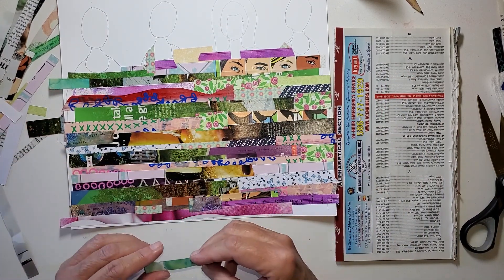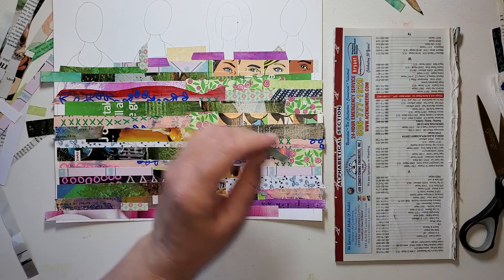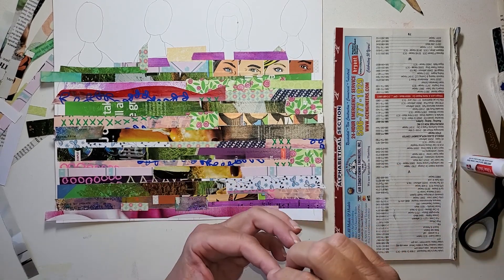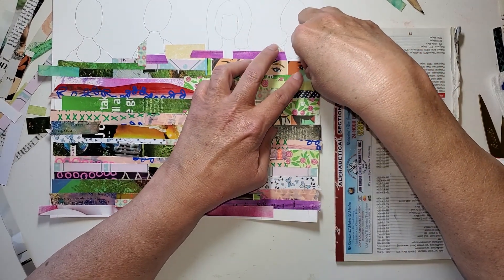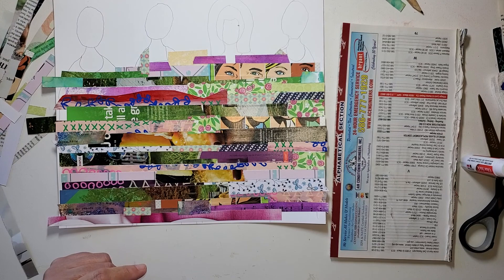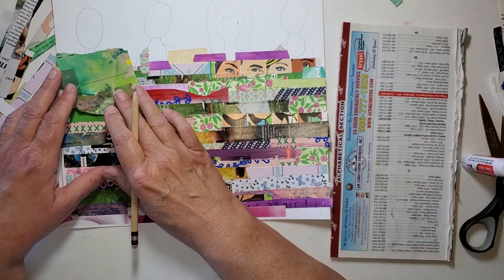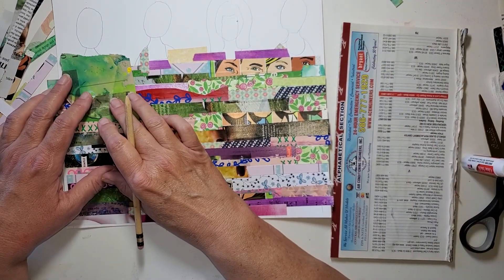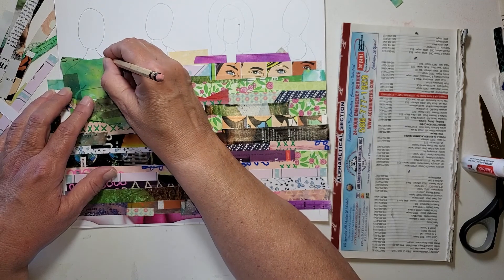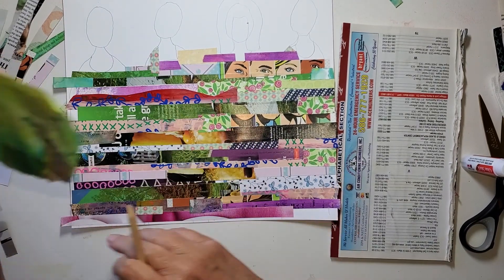What I may need to do is just get like one of these scraps and kind of draw in a neckline and then just set it on there. I know I'm going to have hair. So maybe I'll just do like this and like this and cut that out and just see what I have.